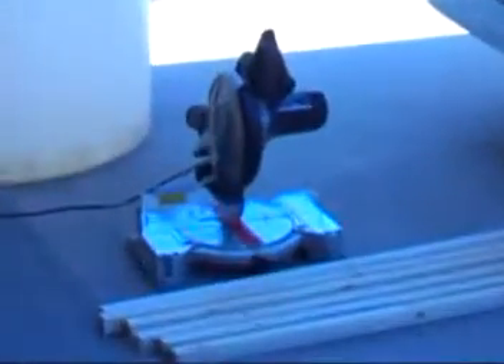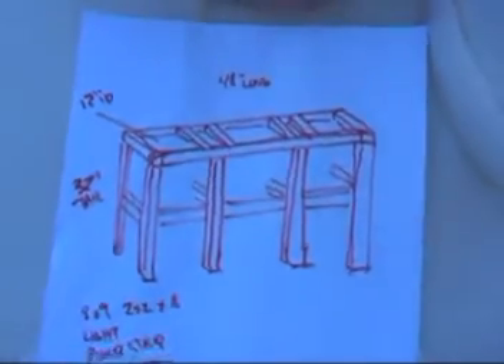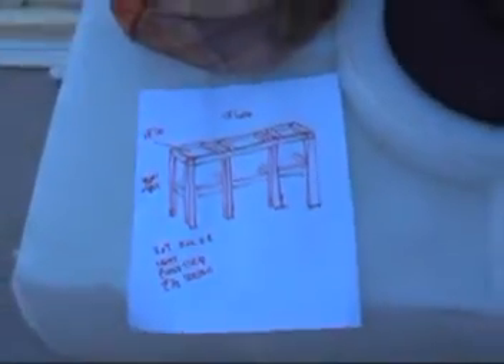We're going to build this out of two-by-twos, and that's our project for this Sunday afternoon. And with every good project, there's a plan — we've sketched out basically what we want the new stand to look like and how it's going to work. So let's get to work.